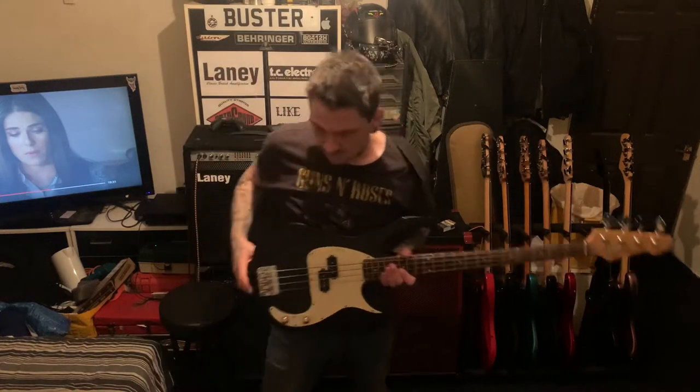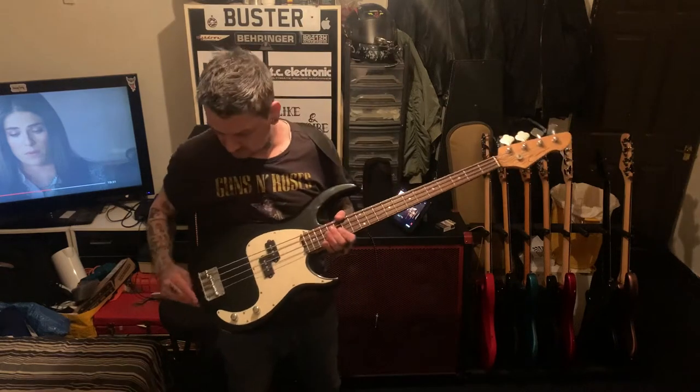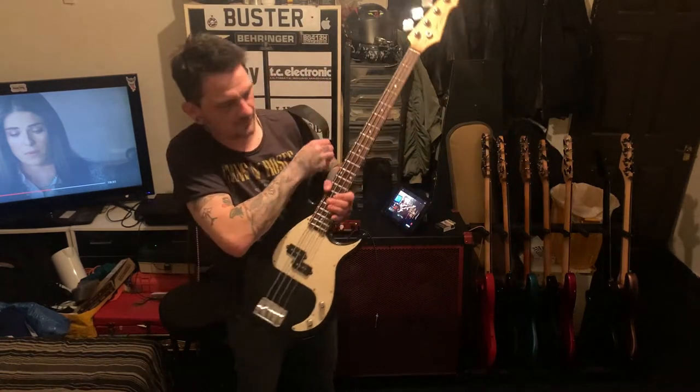Alright YouTube, how's it going? I'm going to speak to some videos about this Peavey Milestone and a few other things that I found out.